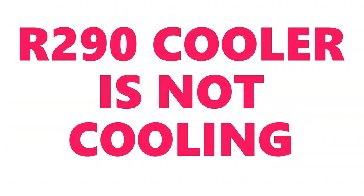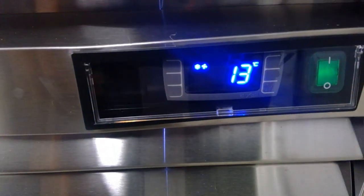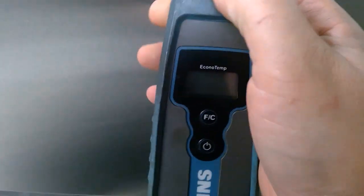I have an R290 cooler that's not cooling, so I'm going to the temp controller. It's showing the compressor is getting power from the controller, and the temperature is 56 Fahrenheit, which is 13 Celsius — so the temp controller is reading the correct temperature. I'm going to check the evaporator coil to make sure it's not frosted or frozen. It's completely clean.